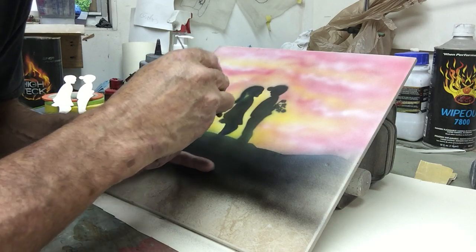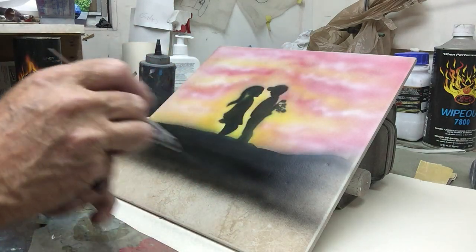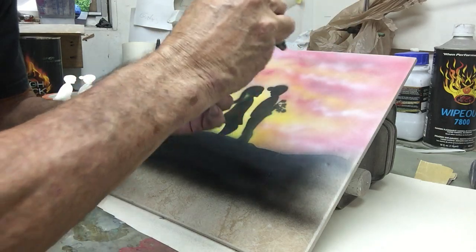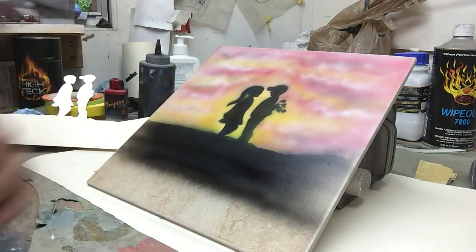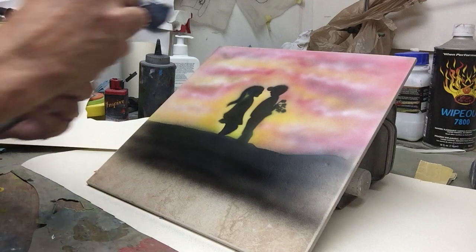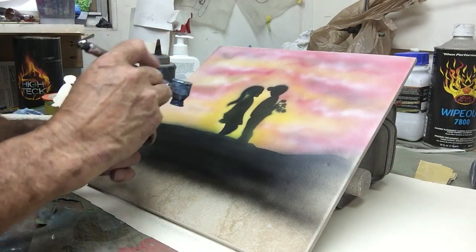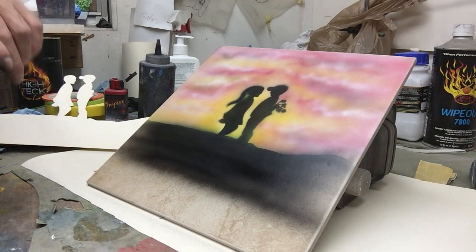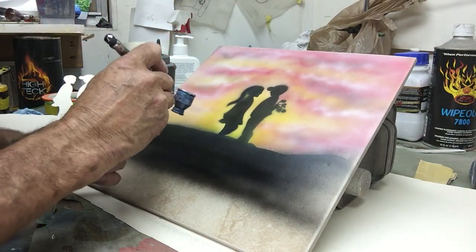And there we have a little boy giving flowers to his first love I guess you might say. Pretty simple, pretty quick, pretty easy. Just paint — remember, you can always redo it. If you feel like you've made a mistake it's no big deal. Brighten up the yellow maybe a little bit more. Where you stop and what you add to this is completely up to you.